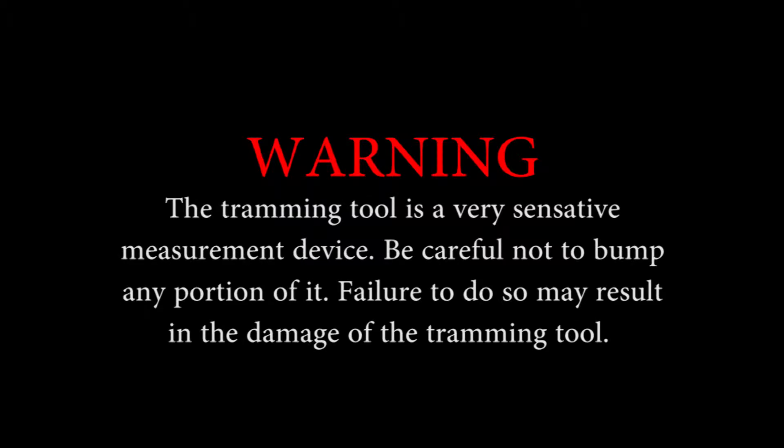Step 3 simply involves the preparation of the tramming tool. For the purposes of this video, the tramming tool was prepared on a separate tabletop. It may be prepared either in its seat on the automatic tramming device or on a separate tabletop. The tramming tool is a very sensitive measurement device. Be careful not to bump or drop any portion of it, as failure to do so may result in damage to the tramming tool.